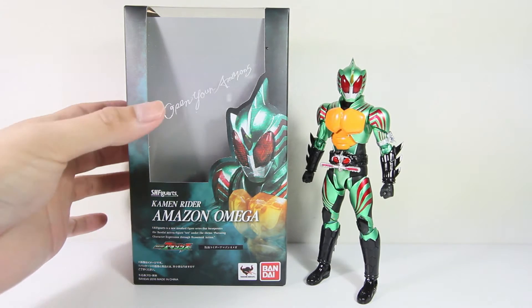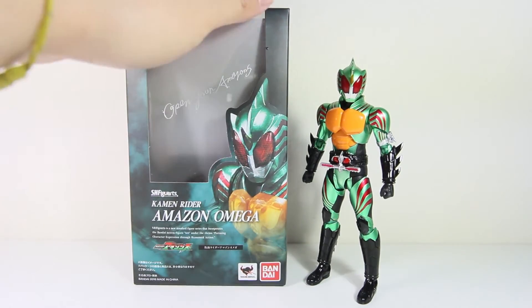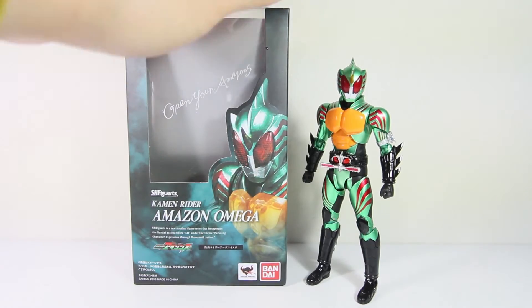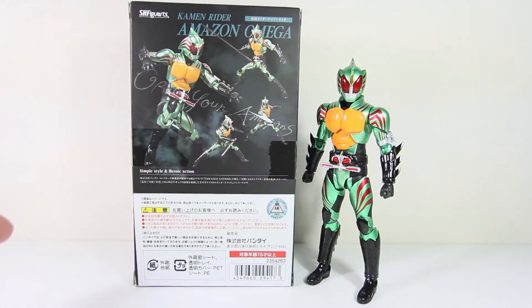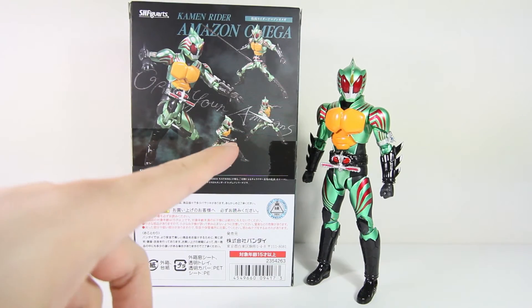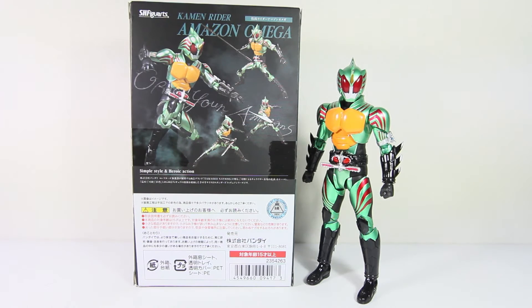But let's look at the box first. It has 'Open Your Amazons' inscribed over there, and you have the beautiful figure posing. And then on the back, you can see the weapons and the poses he could do. Basically, the belt can come out as a javelin or a blade, and he even has a slash effect.